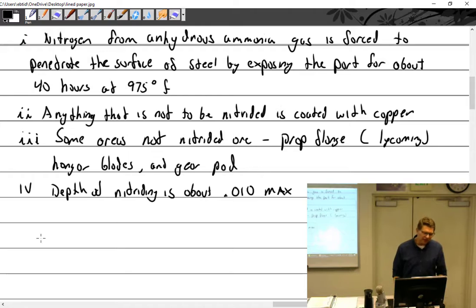One other thing that is nitrided: cylinder barrels. Cylinder barrels come in three groups: nitrided, plain steel, and plated — and there's a lot of different plating. Sometimes the rings were also nitrided.